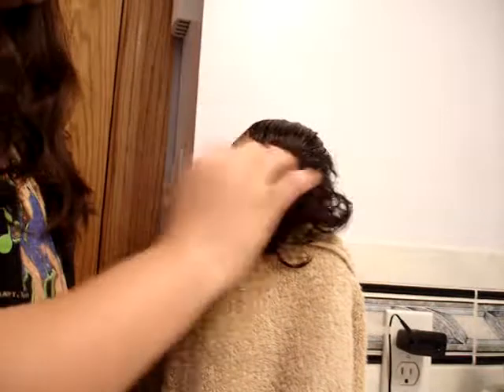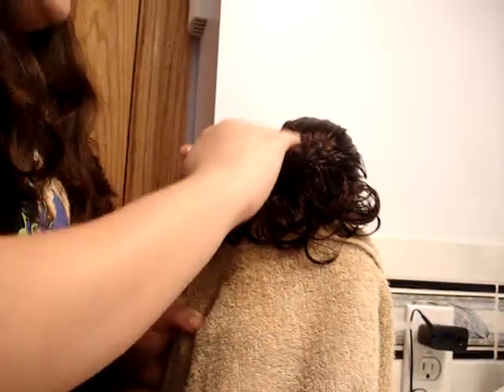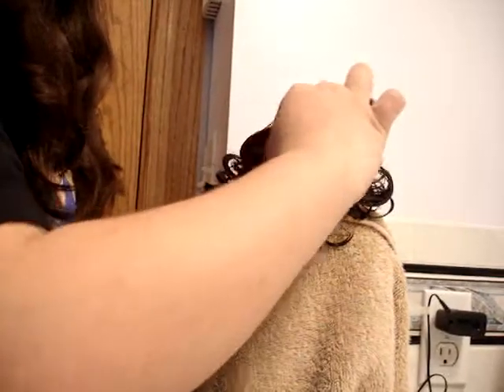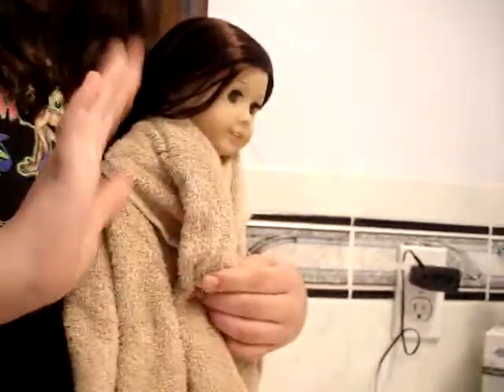Now you can just play with it all over to make it pretty. And if you want the top to be nice and soft, you come out like that so the soft part would come there. Thanks, everybody, for watching Park Party of American Girl. Bye!